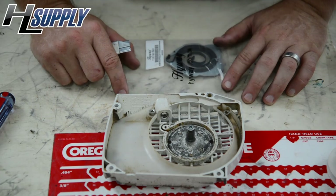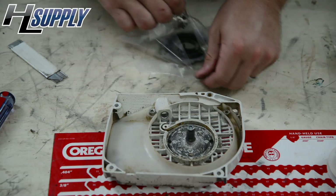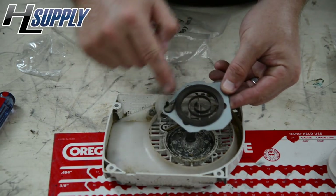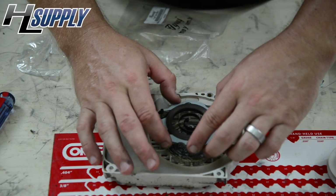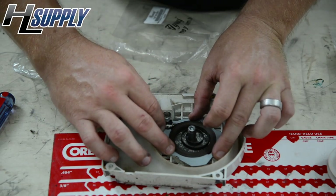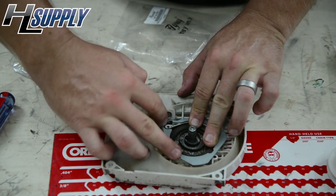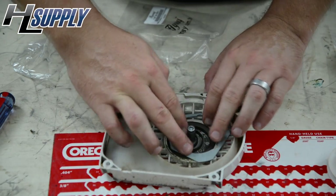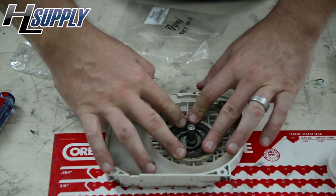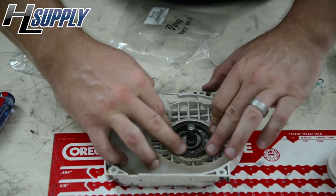Our next step is going to be installing the new spring. This is a Highway brand — we'll remove it from the package. What you want to do is make sure that the spring stays in its holder, line it up, and then once it's in its proper place just push it into its hold. Make sure that it is all the way down and flush with the sides.